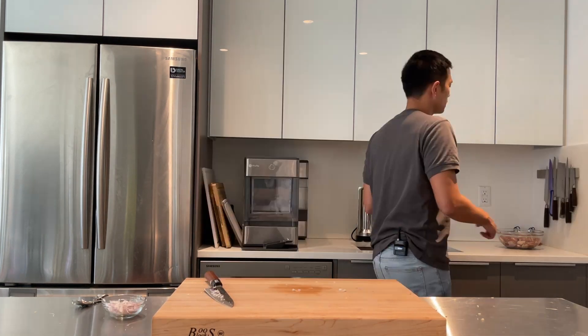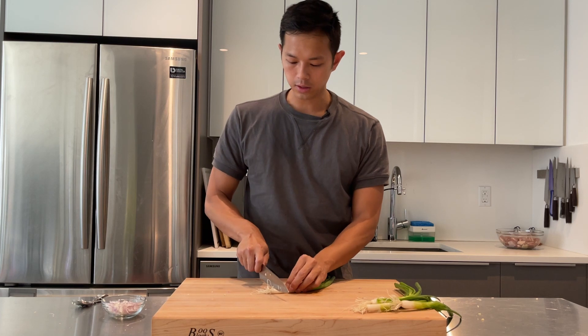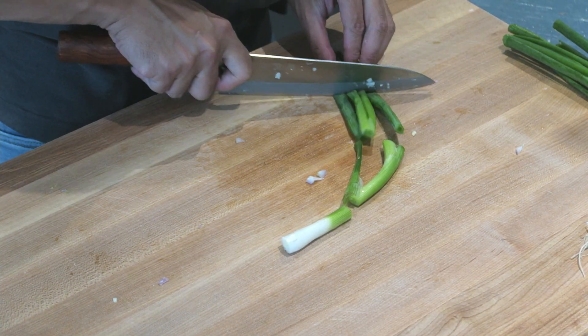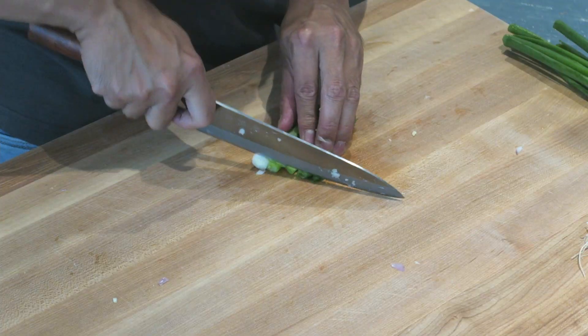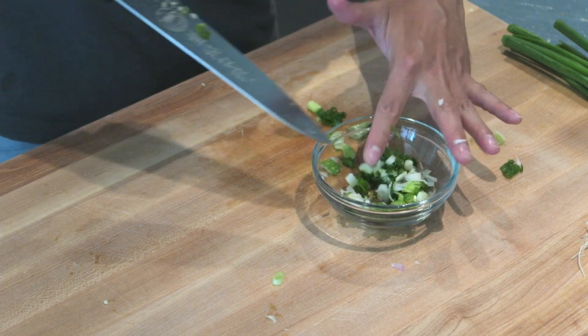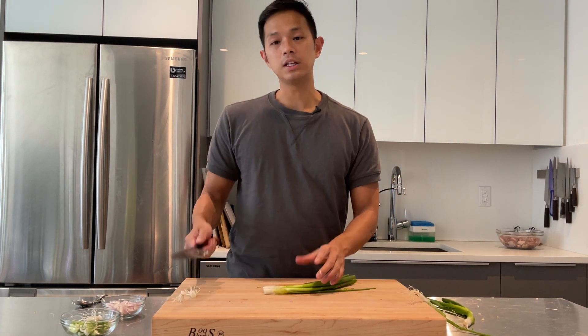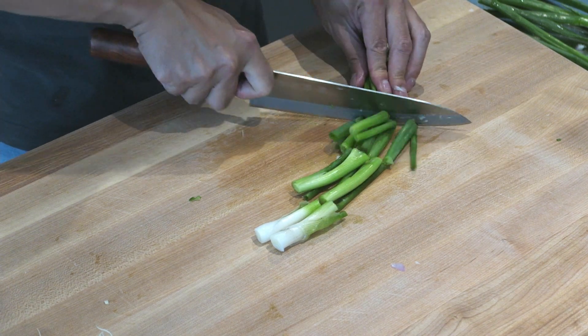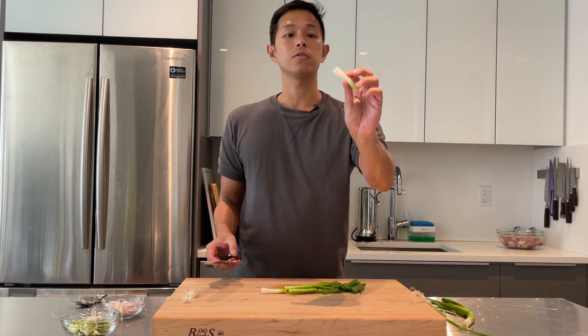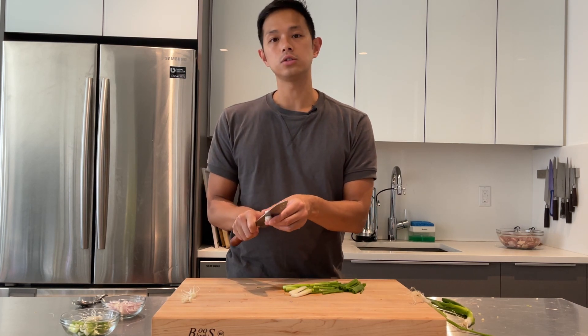We're going to head over to the stove to start making the caramel — oh, I lied, we've still got to do the green onions. One stalk is just for garnish, so quickly chop the end off, quarter it, and do small slices. Set that aside. Then take two or three stalks and cut them into about two-inch pieces — these go with the pork in the last 30 seconds of cooking. A lot of people don't use the white parts, but they're really flavorful, so I cut them in half since they're thicker and take a little longer to cook.